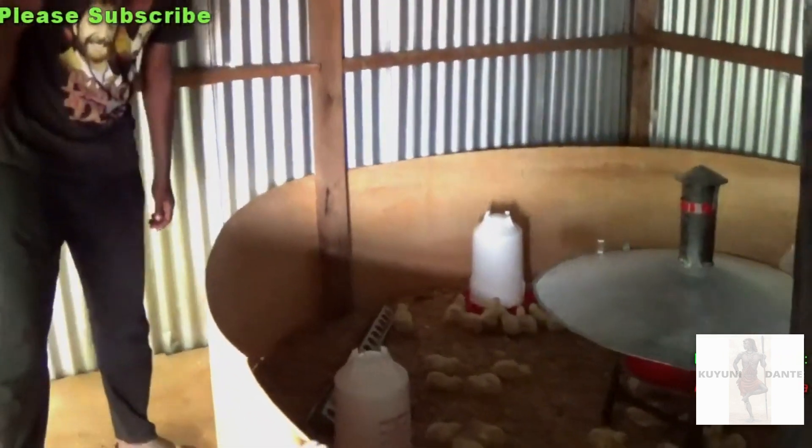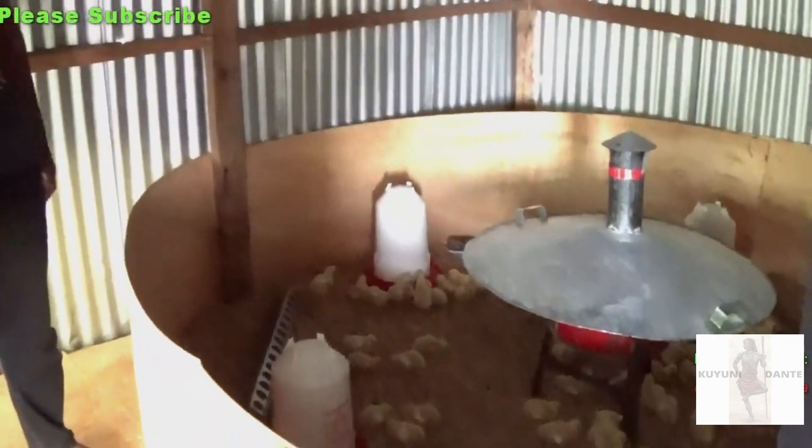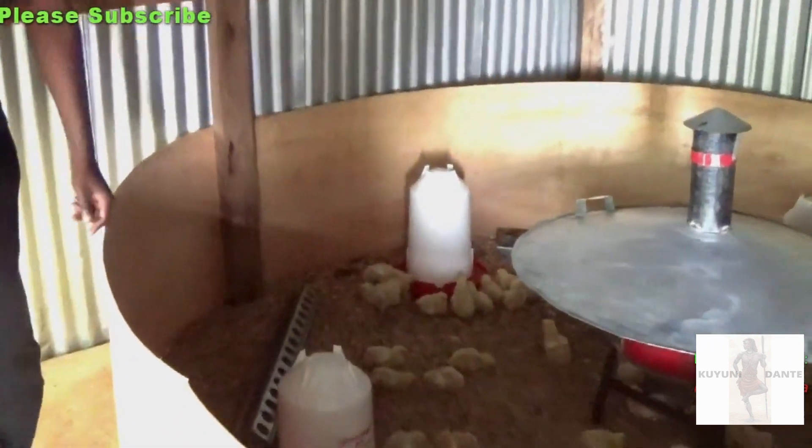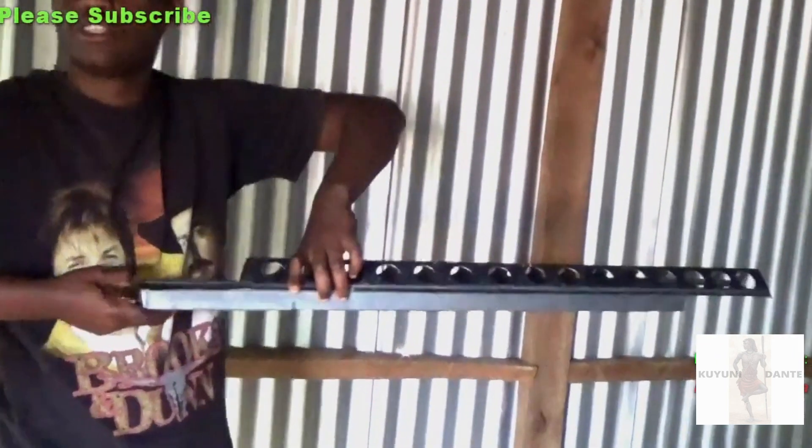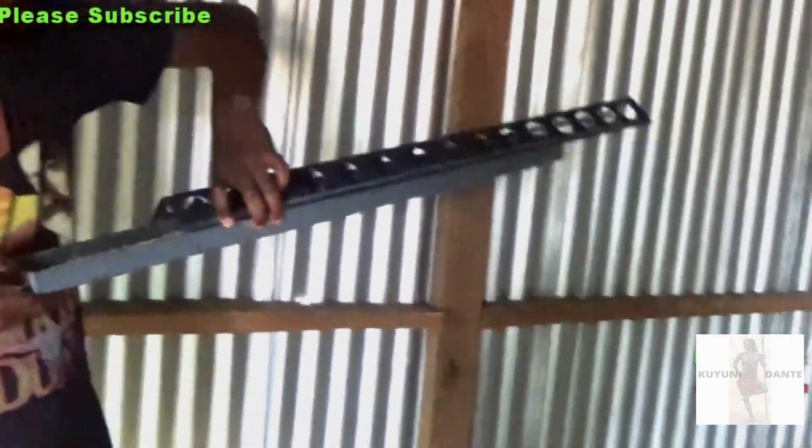As you can see they're eating — I don't know what to call it, what are they eating, like seeds and stuff? It's called starter mash. This is what you give them when they are young — starter mash.